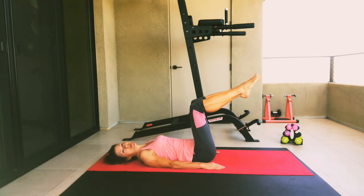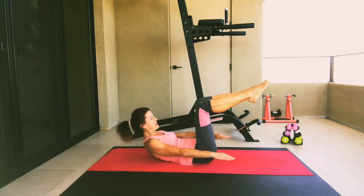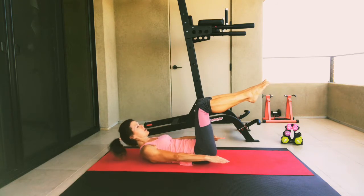Let's do this two more times. Take a breath in, and as we exhale, we're going to lift again and hold for five, four, three, two, and one, and lower.